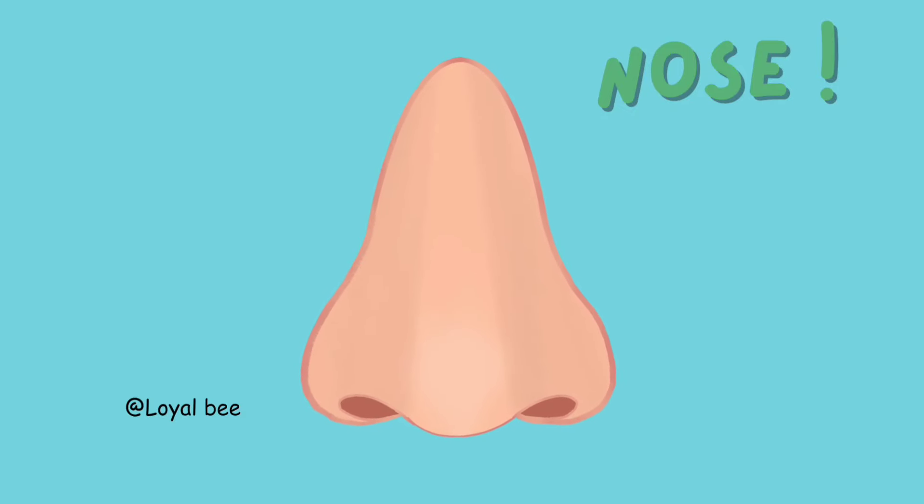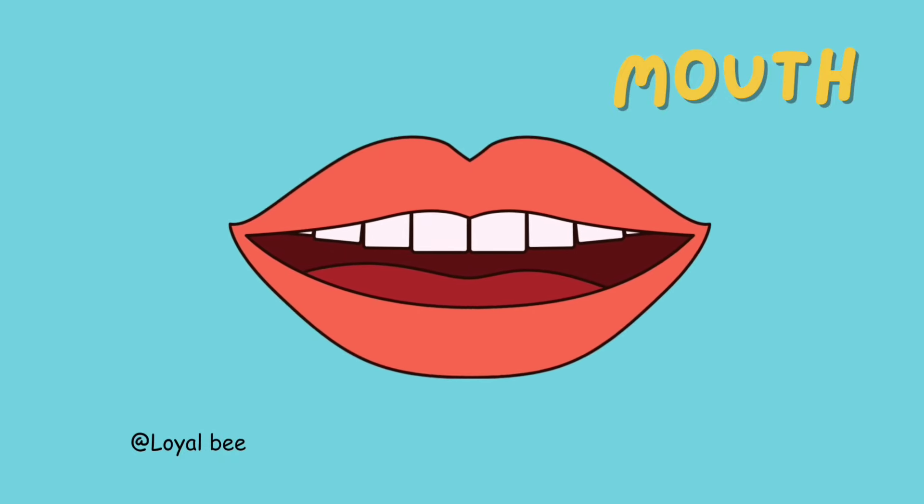Nose. N-O-S-E. Nose. Mouth. M-O-U-T-H. Mouth.